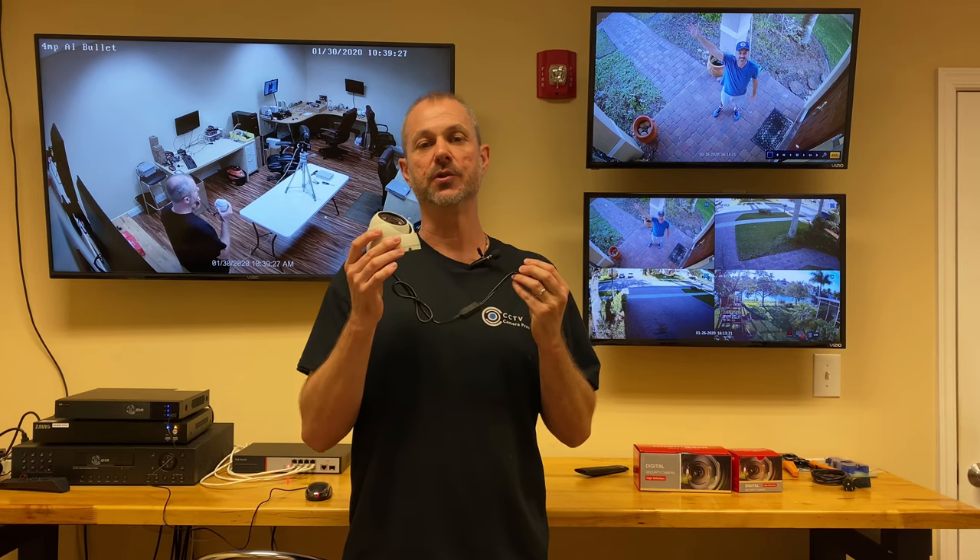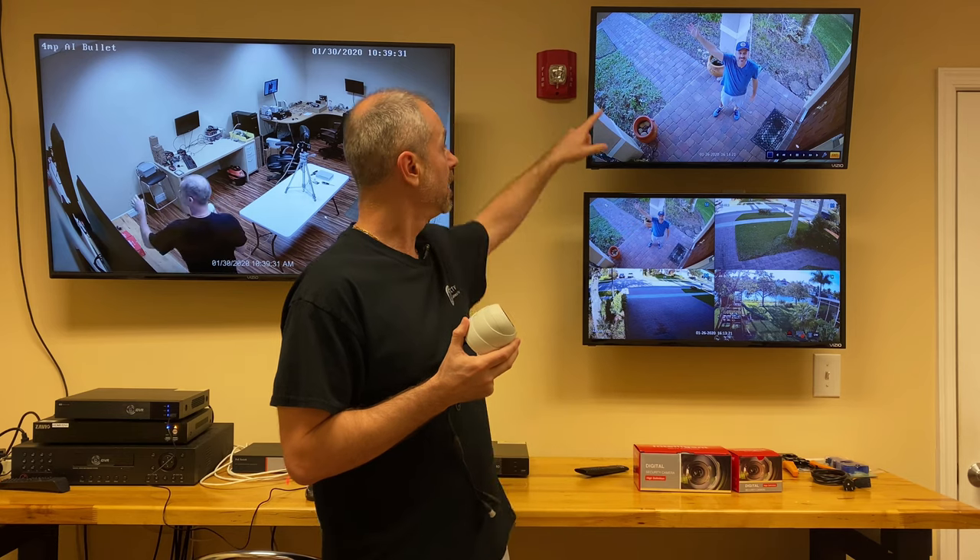Hey everyone, Mike from CCTV Camera Pros here. I recently upgraded my home security camera system from analog CCTV to 4K resolution. I used this new dome security camera at 4K resolution at my front door — you can see a screenshot here. Watch this video to see the amazing resolution that this camera is recording at my front door.